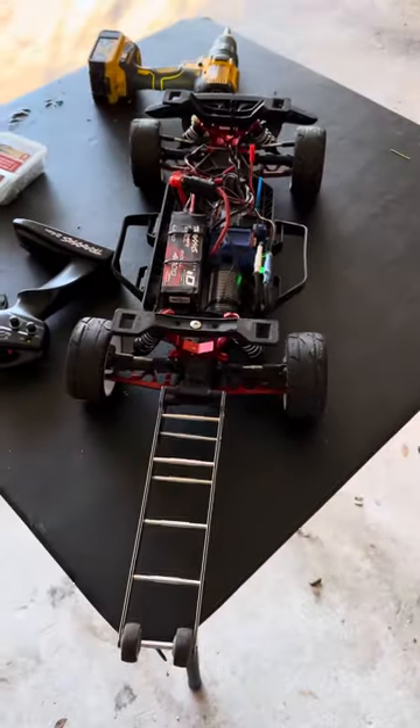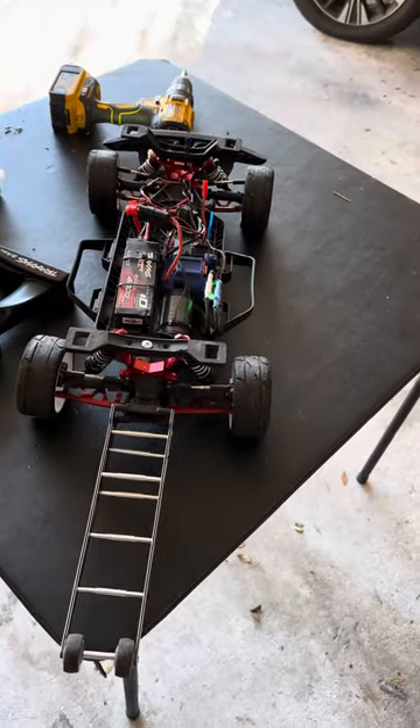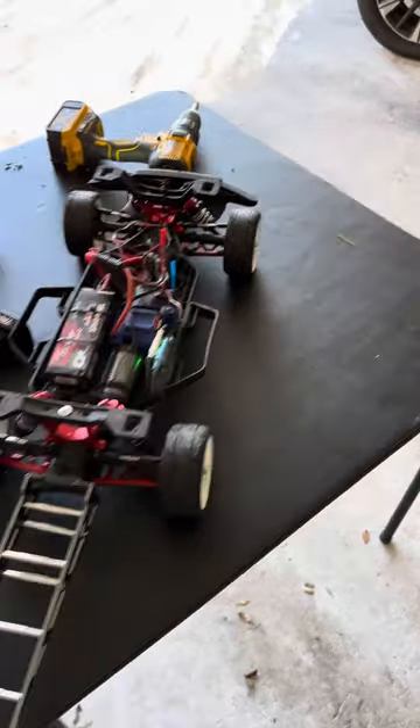Yo, this is Simeon Sales, still at it with the Tractus Raptor R.